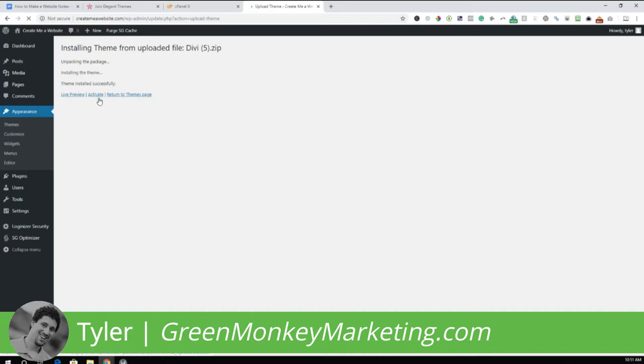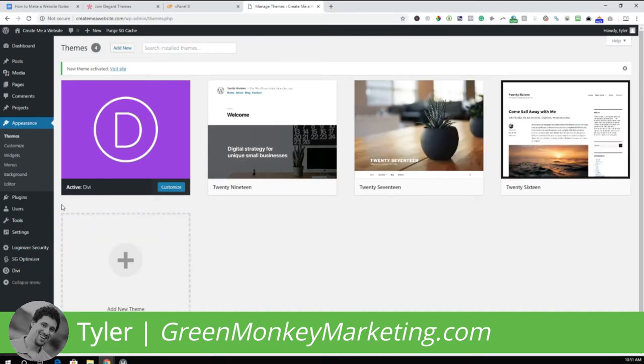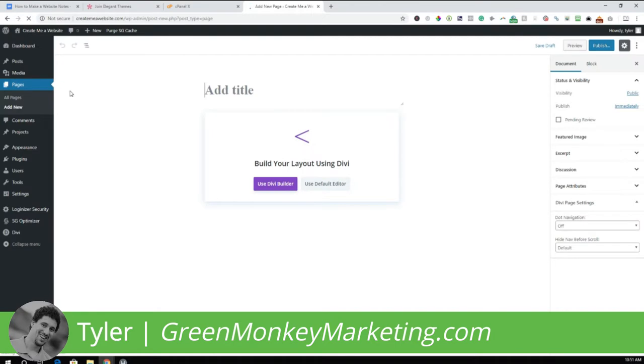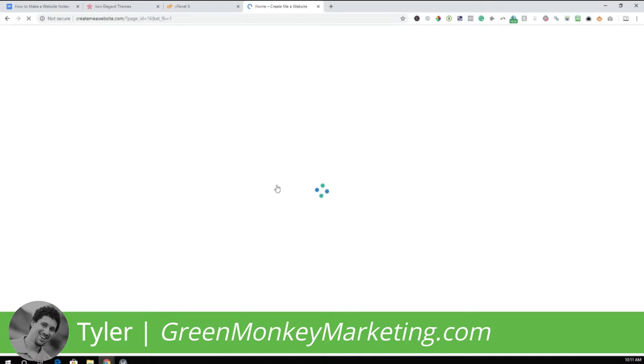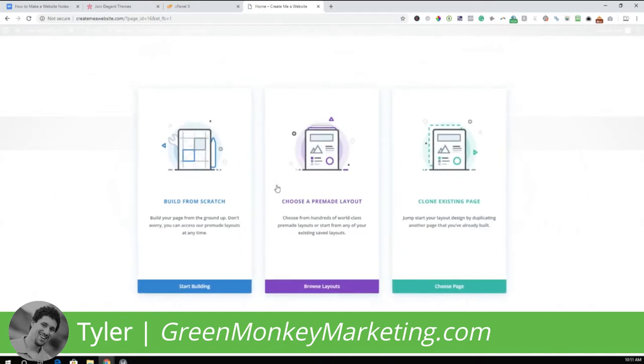The theme is now installing. Next, click the Activate button to activate the Divi theme. Now we want to start building the website. Go to Pages and click Add New. Call this page 'Home Page' — type in 'Home.' Then click Use Divi Builder to start building our coffee shop, cafe, or restaurant website.